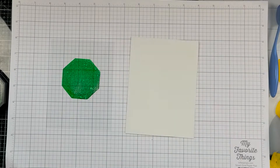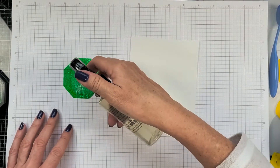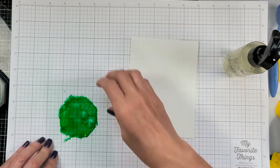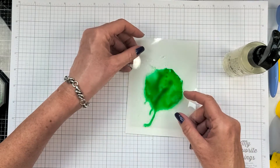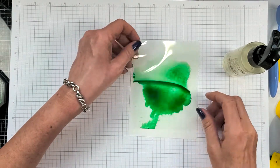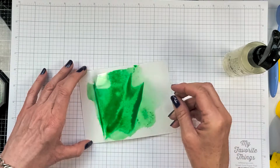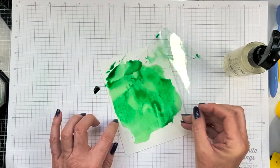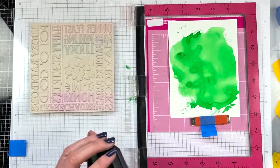I'm using the Palm Tree ink again for this second card. I inked a piece of acetate, spritzed it with water, and then ink-smushed it onto a piece of watercolor paper. Watercolor paper doesn't warp like normal cardstock will, so it's my preference for ink smushing.